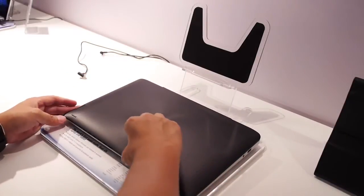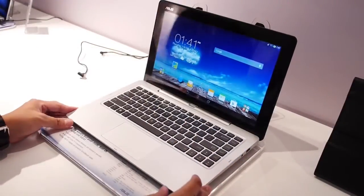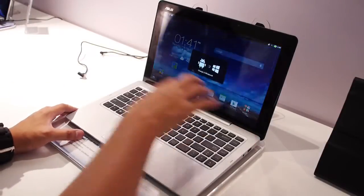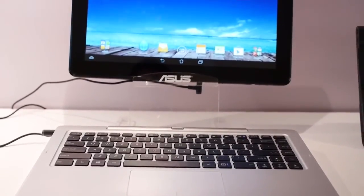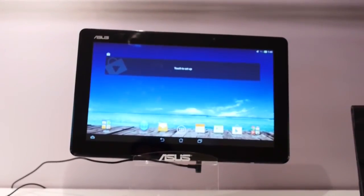That is the ASUS Transformer Book Duet — the 4-in-1 tablet and laptop solution. You can switch between Windows and Android pretty much seamlessly with about a four-second delay in between, and it allows you to get a lot of stuff done on the fly. Stay tuned to our channel for all of the best CES 2014 coverage.